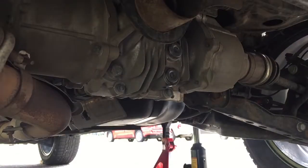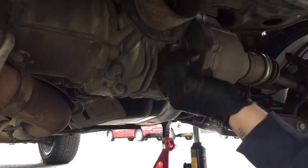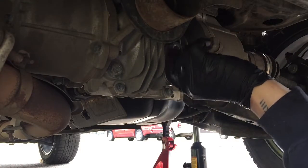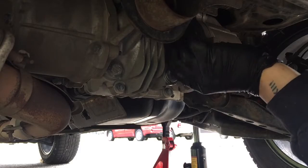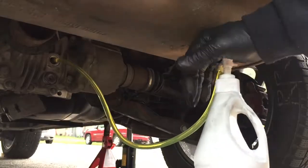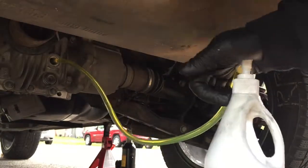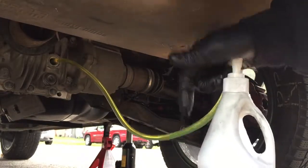After we tighten the drain plug, we're now good to remove the fill plug and fill it up with the right gear oil. Using a hand pump, fill the differential with fluid all the way to the hole until the fluid is leaking out.